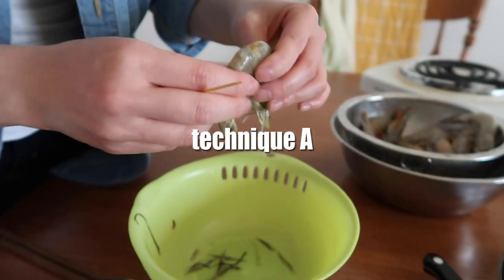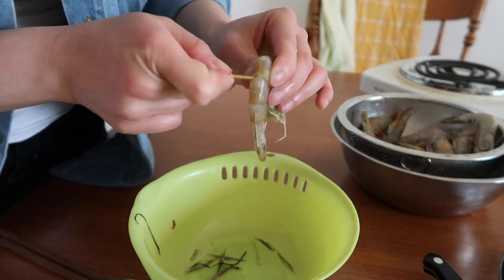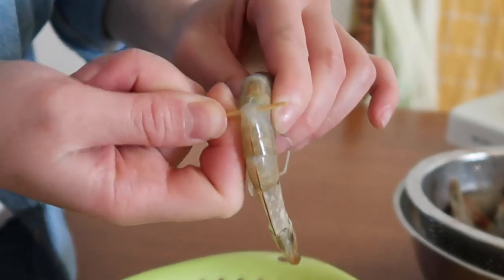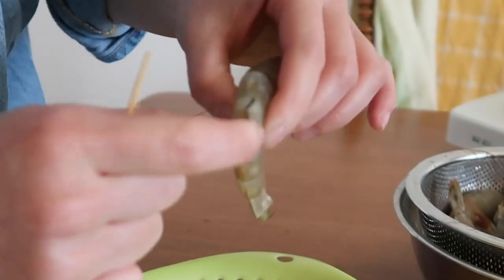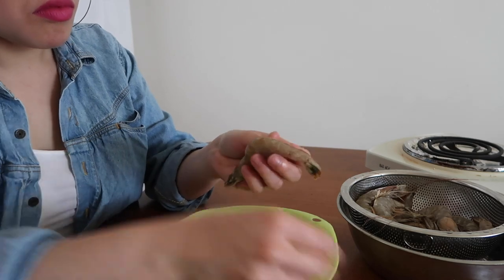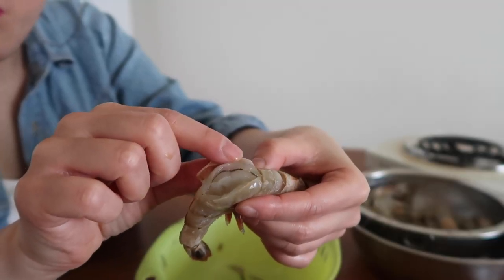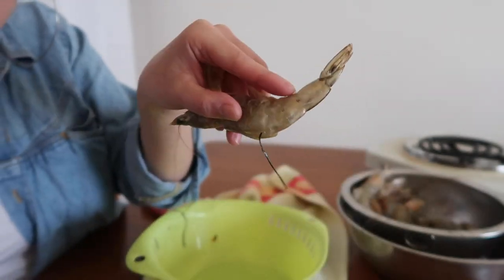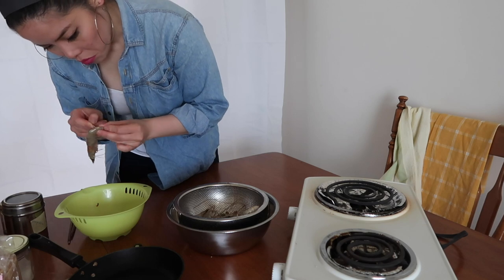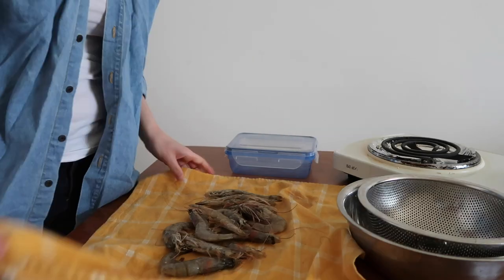Then de-gut the shrimps. Here are two techniques. For technique A, gently fold the shrimp to surface the meat between two pieces of shell, insert a toothpick, and pull out the black digestive tract — that's the nasty stuff you want to get out. For technique B, make a small cut along the back of the shrimp, find that black string, and pull it out. The second technique worked much better for me, but beware of cutting your fingers.